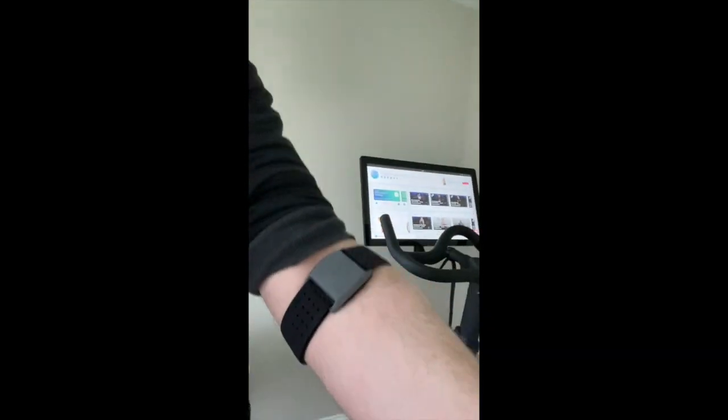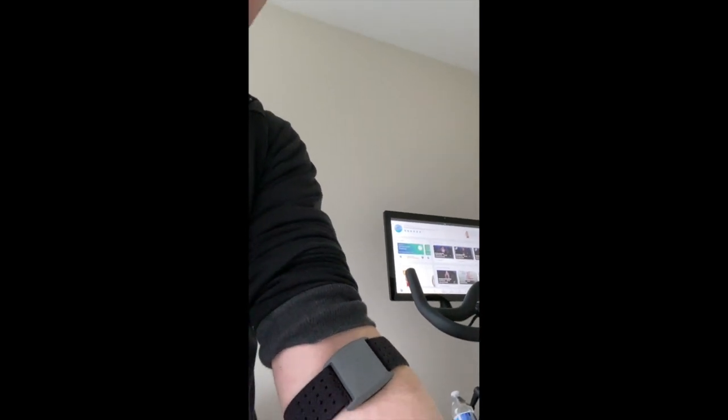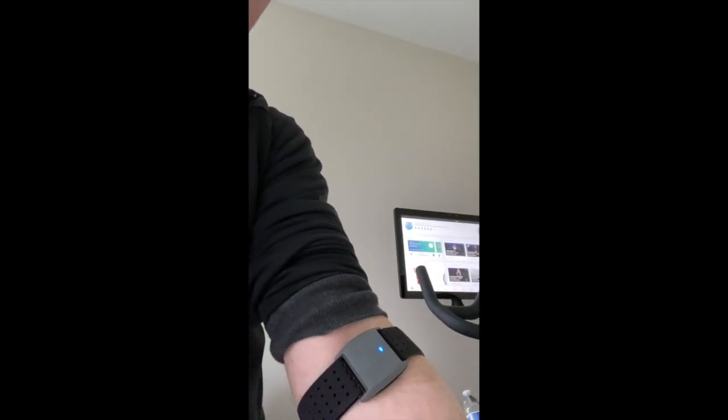Adjust the straps so it's firm. It should be high up on your inner arm with the gray device, blue light blinking, facing forward.